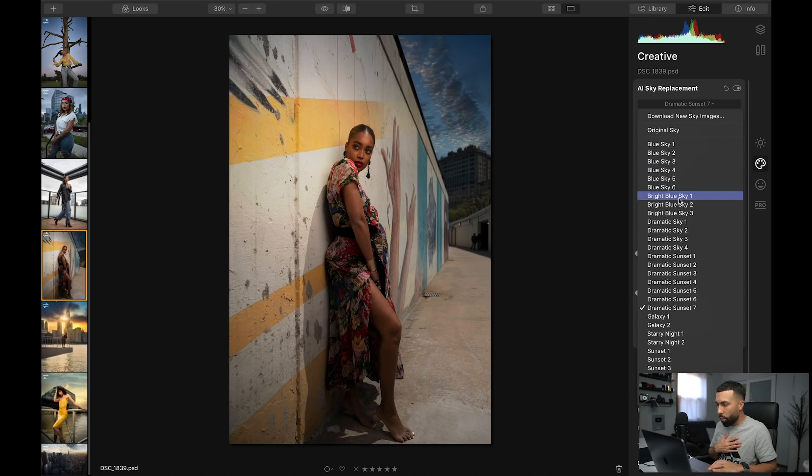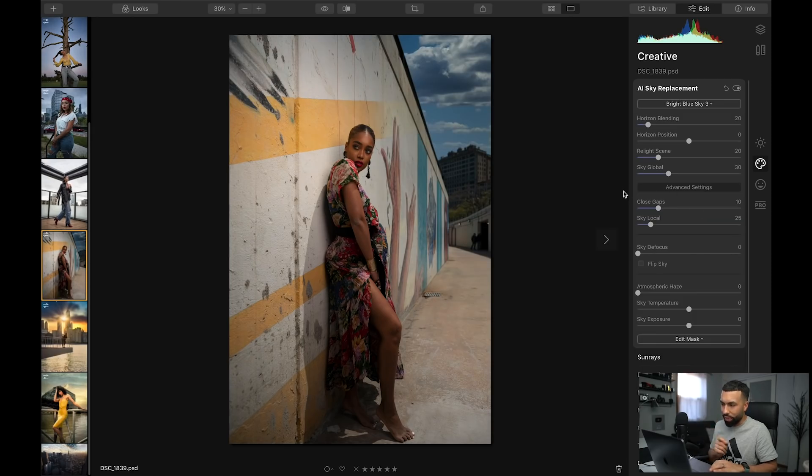That's the sky that looks right when you have high noon sun. Since the masking looks really, really good especially around the building, I'm going to defocus the sky a little bit. That's a very important tool in Luminar 4, because sometimes the sky is not always perfectly sharp. Now it looks more believable. That's such a powerful slider — the sky defocus makes it more believable. Now I'm also going to raise the sky temperature and make it a little bit warmer.